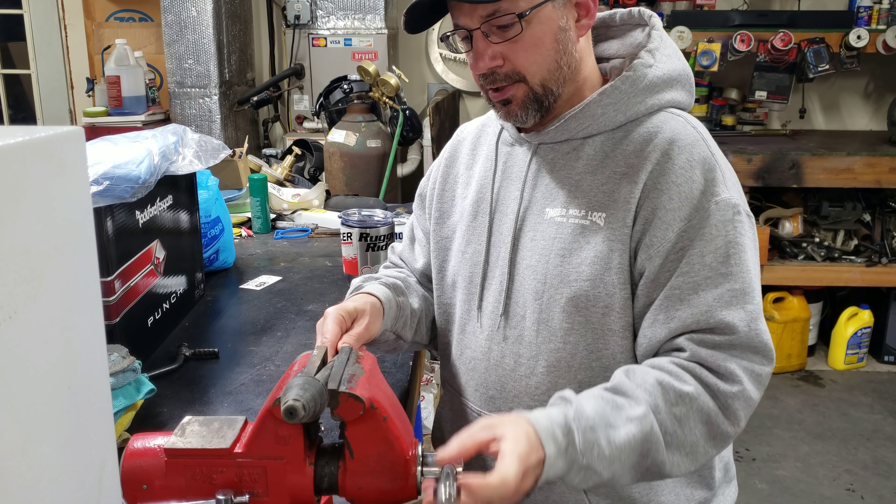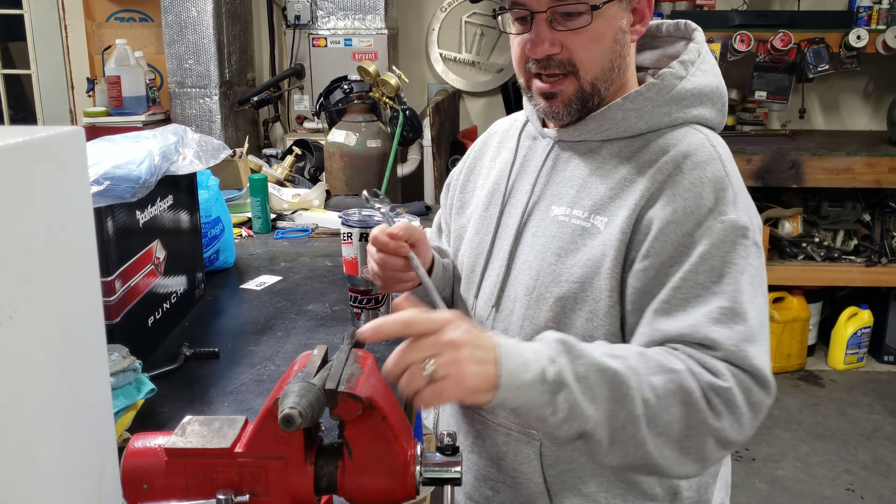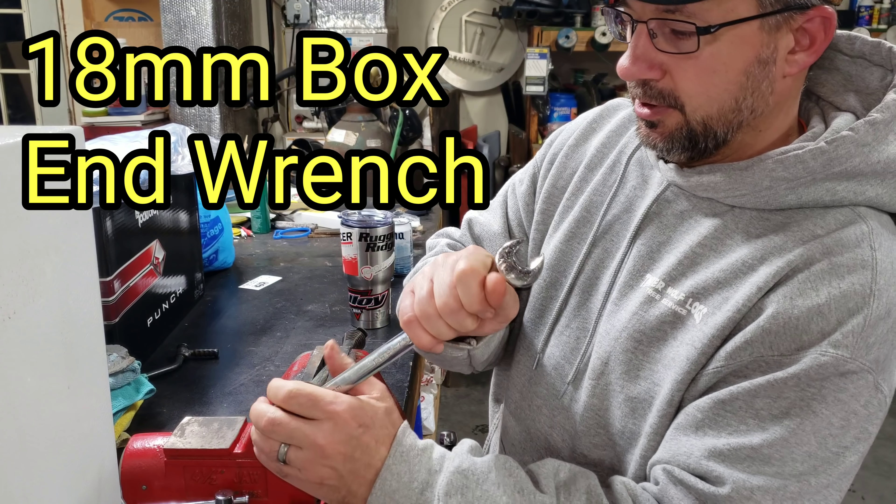So we're going to go ahead and vice it up. I did already pre-vice it — they have a little bit of a hex right here, and right here is your 18 millimeter.